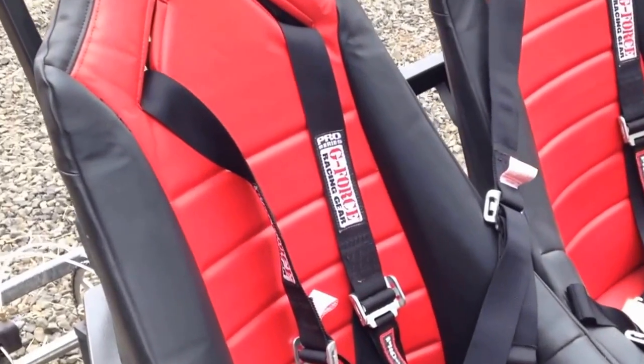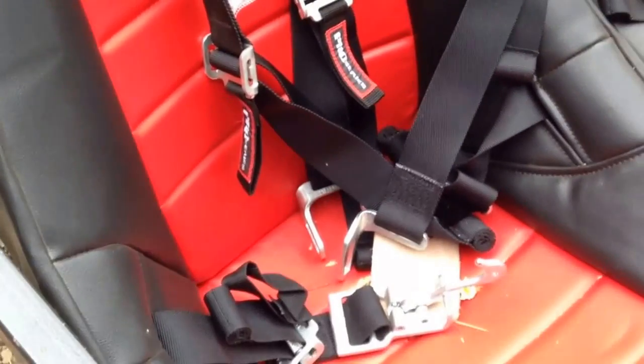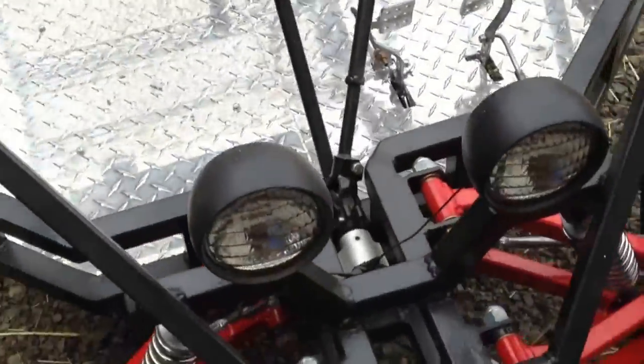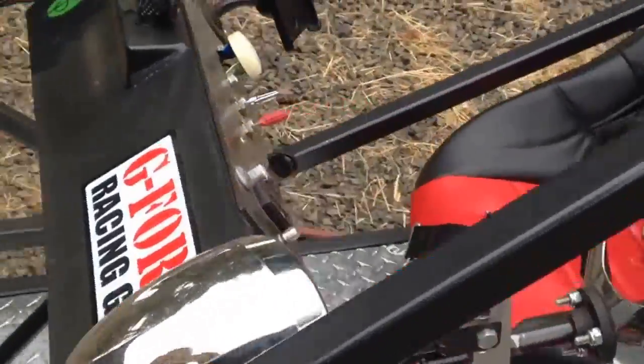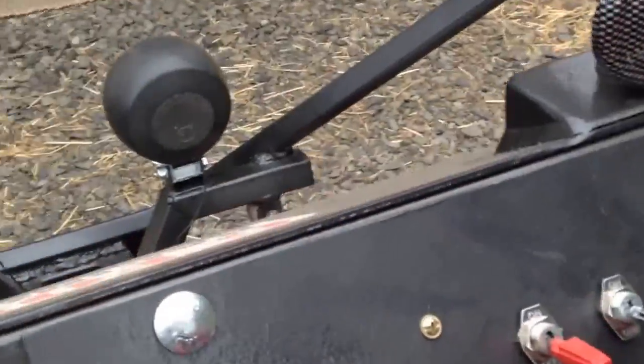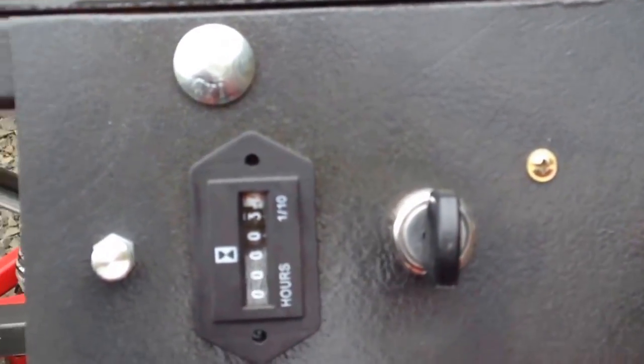I put some super nice seats with cushions and G-Force five-point harnesses — those are really nice. I put some lights on it, which is called for in the build. I didn't stop there: I put a horn on it, a stereo system, made an electric start up in front, and I put an hours meter in it.